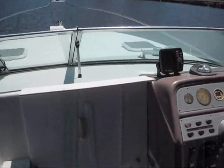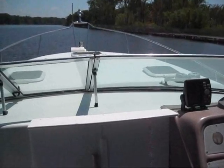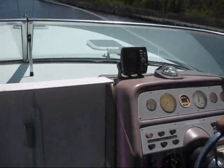Here's the Rinker 265 out on the water. Bringing it up on plane — not using the trim tabs, pops right up on plane nicely.